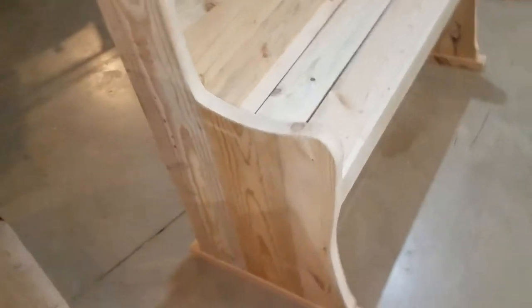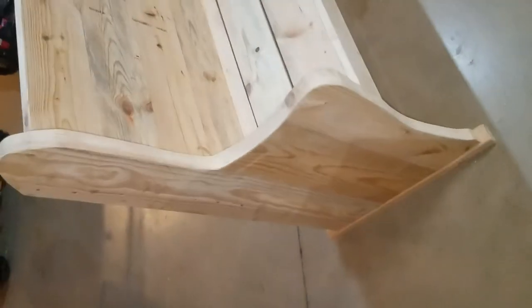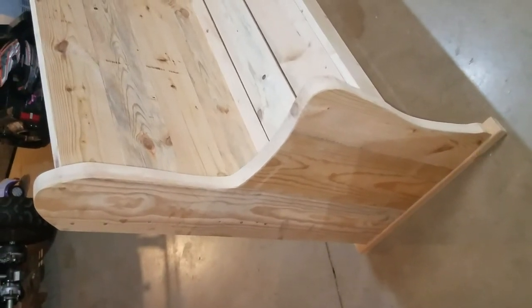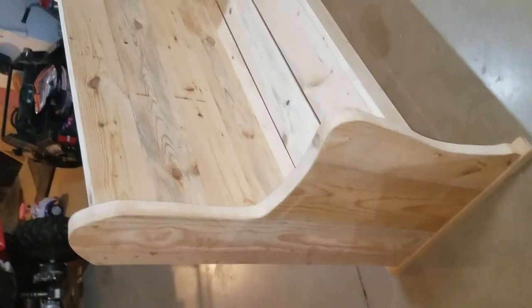If you'd like to have a pattern for one of these end panels, I could arrange that for a few dollars and mail it to you. But that's the church pew bench.